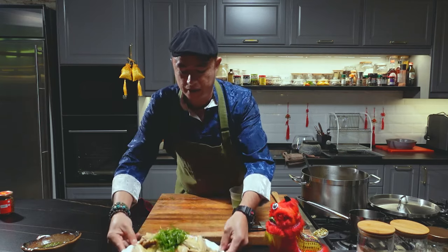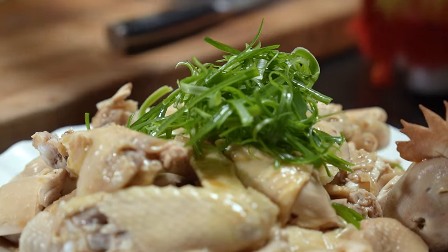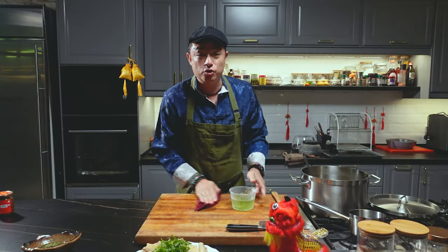And ladies and gentlemen, there you have it — this is your Chinese New Year poached chicken. I hope you enjoy it.